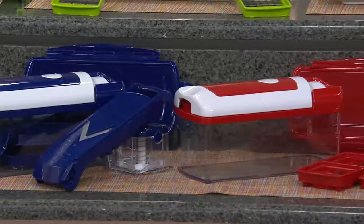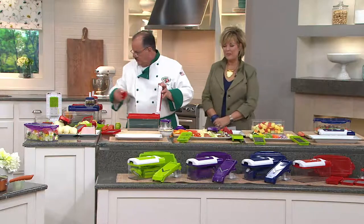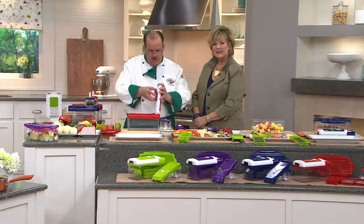That's the key — we want you to spend more time with the family instead of having to prep everything. Chef Tony, I have a question to ask you.